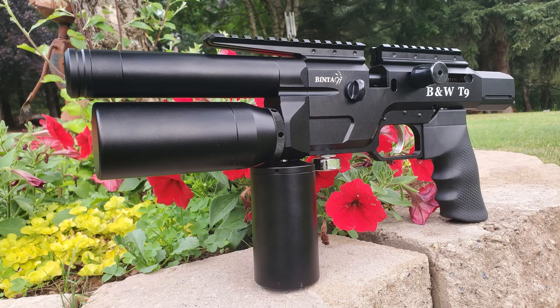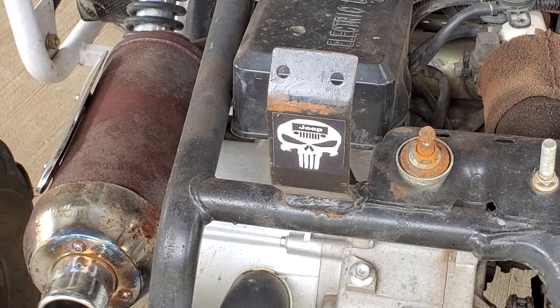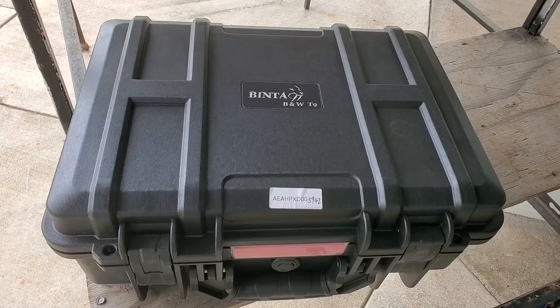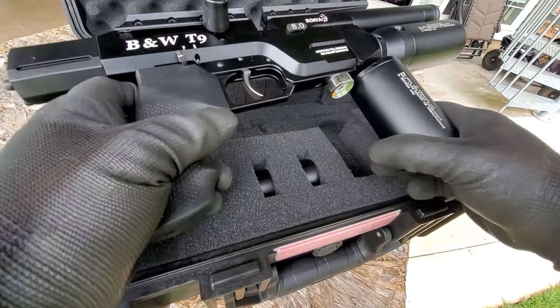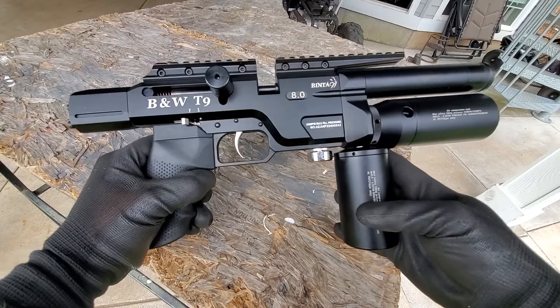This is a little teeny tactical 9 millimeter. You can run it with one or two tanks. It's concealable, it's transportable, it's super powerful and it's semi-automatic. I'll give you an up close look at this bad boy, show you how it works, go over all the specs, but first let's do some shooting.